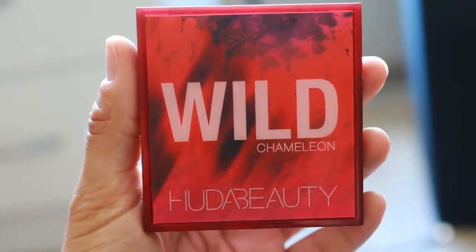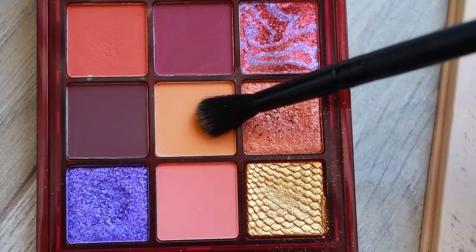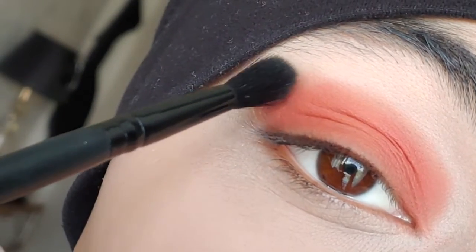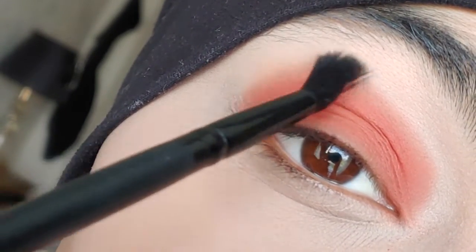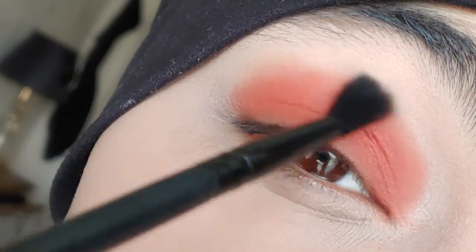When I'm done packing on the color, I'm going to use a color that's at least two shades lighter than the color Zama. It's from my Huda Beauty palette Wild Chameleon. I'm going to use a blending brush and lightly start at the edge of where I stopped applying Zama, and I'm going to start slowly blending it out.